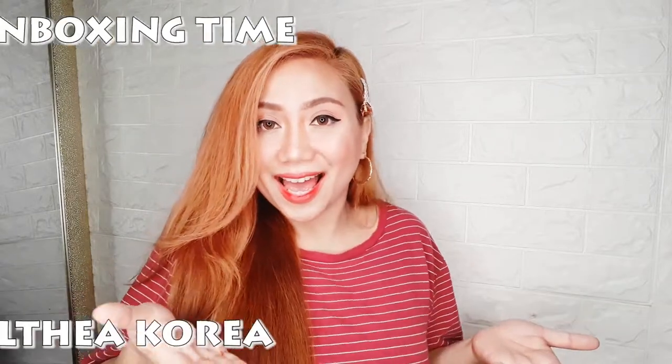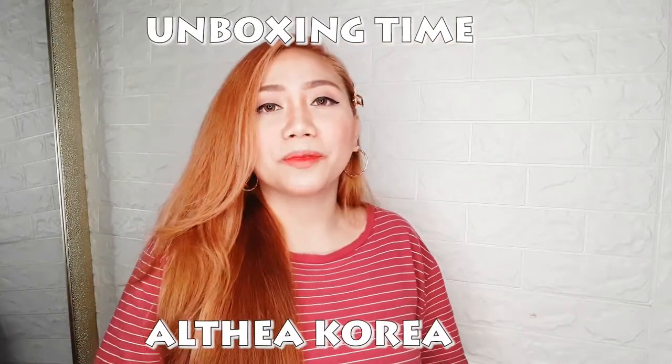It's so cute guys! For today's video, I'm here and welcome back to my channel! For today's video, we are going to do UNBOXING TIME! And we're going to unbox this — we're going to unbox this Altea Korea's Package!